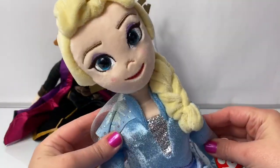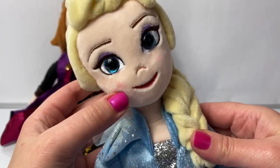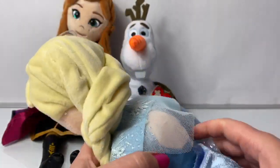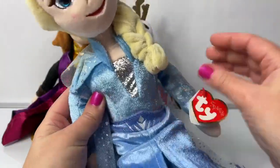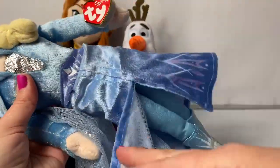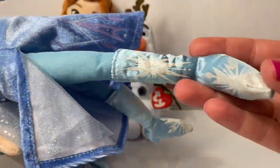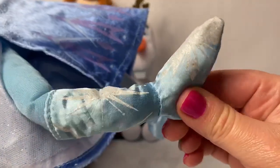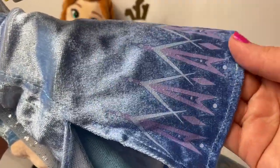Last but not least it's Queen Elsa. She has blue eyes with purple eye shadow and a little blush here on her cheeks. She's wearing her beautiful braid, going around the side, and her hair is super soft. She's wearing her beautiful light blue dress from Frozen 2, and it's slit really far up here on the front with sparkly glitter underneath and her light blue tights. Her beautiful light blue boots have snowflake designs and are also sparkly. On Elsa's dress we see some light purple designs that are sparkly.